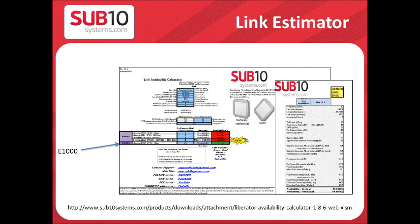The link estimator will give you the link availability for the E1000 by providing the latitude and longitude of the viewer site, the distance, polarization, antenna size, and the TX power. You can download the link estimator from our website listed below.